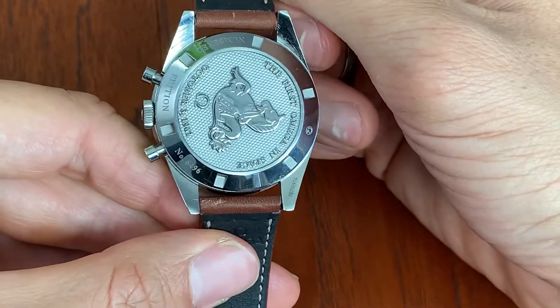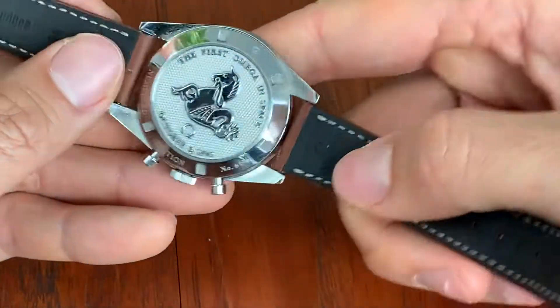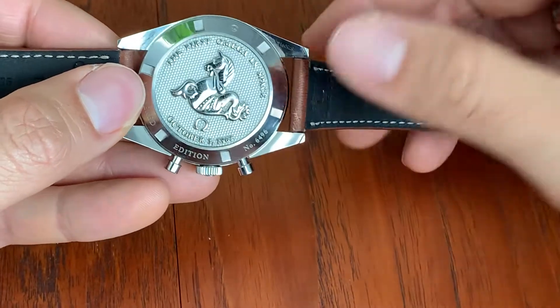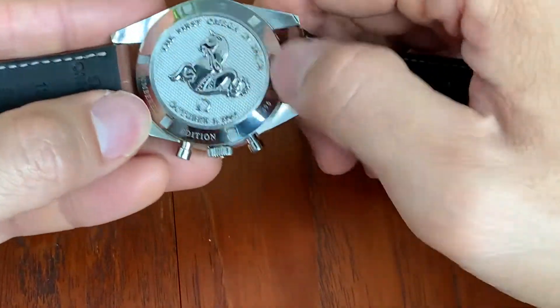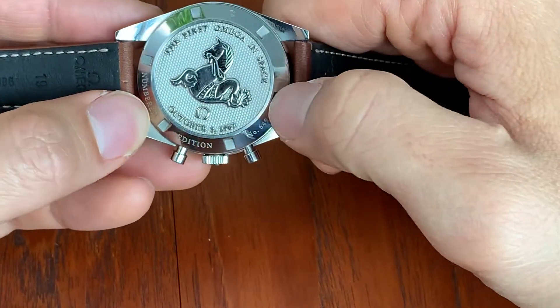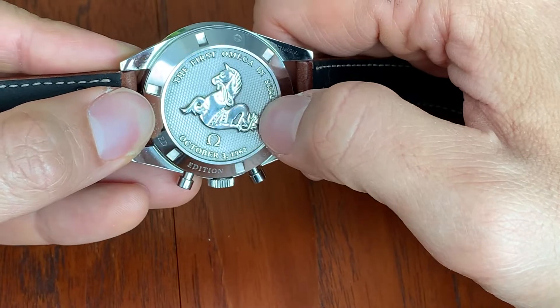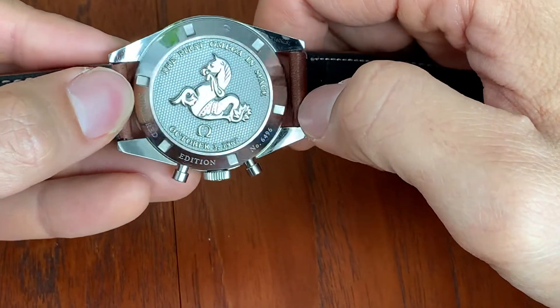The caseback — the hippocampus, as it's called — just like the vintage pre-moon Speedmasters, only features this sea monster. This one does the same. This is the first Omega in space, numbered edition. It's just a really nice touch.